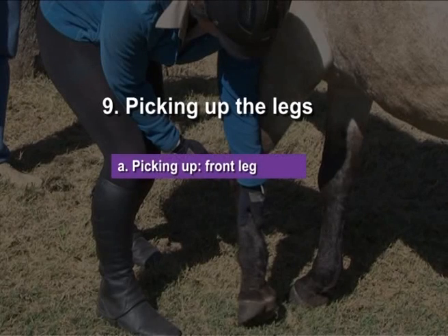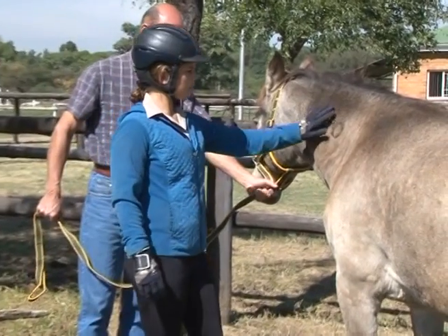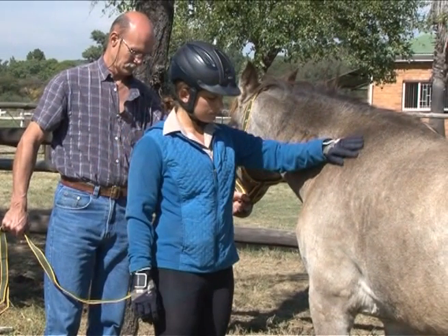Picking up a front leg. Stand next to the horse's shoulder, facing the tail. Lean into the horse. The horse will shift her weight to the other front leg, making it easier to pick up the leg.